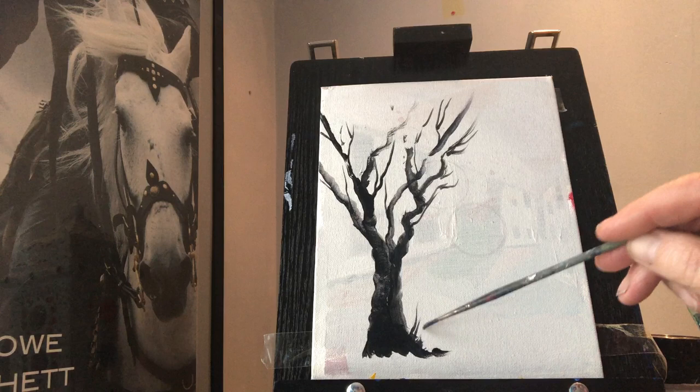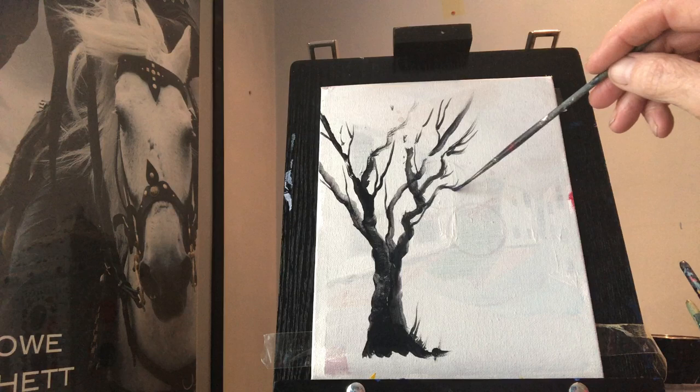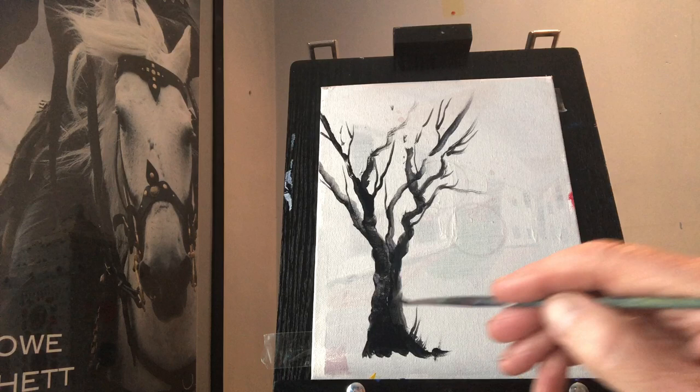Maybe just off the base — do you know what that's called? I'm sure a gardener would know what that's called. So that's my tree there, and we might look at how we'd set that into a scene.